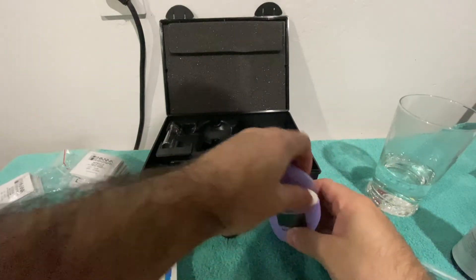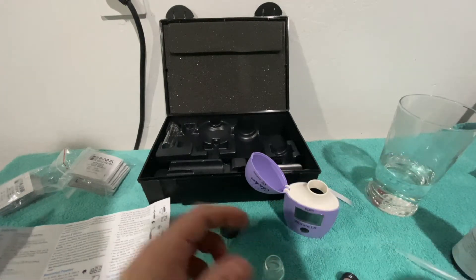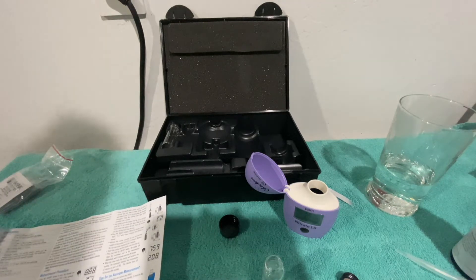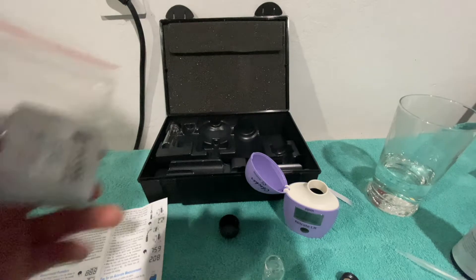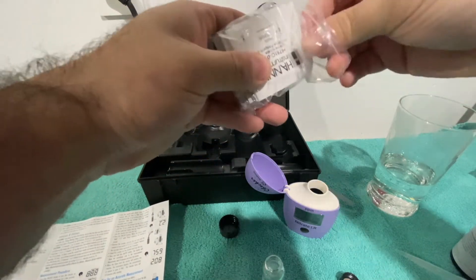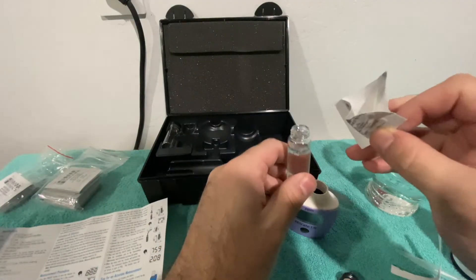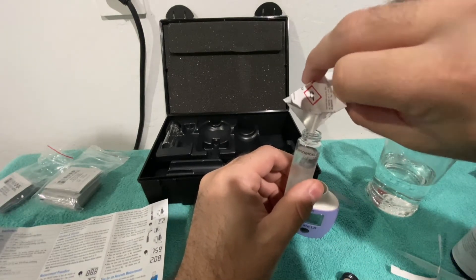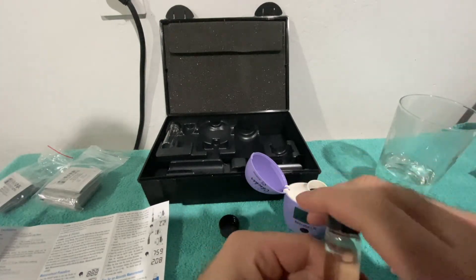Once it switches to C2, it says to now put in the HI781C zero reagent. Make sure you know that the packets, while they look exactly the same, are different — you can see that one says C on it. So put the C packet in, and now it says to shake vigorously for two minutes.